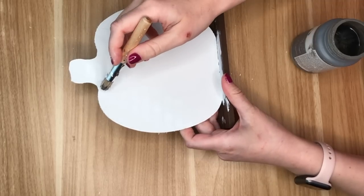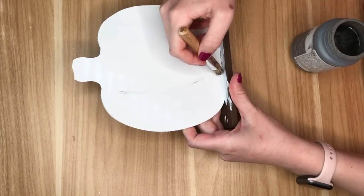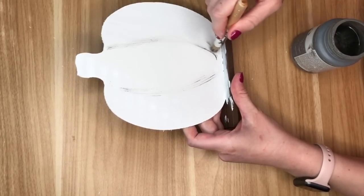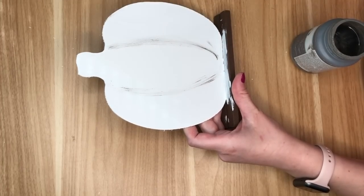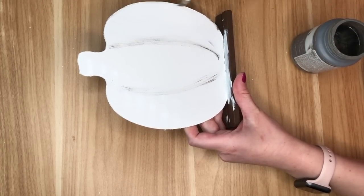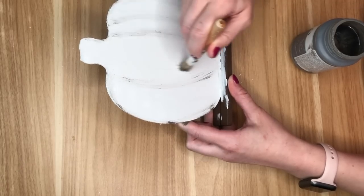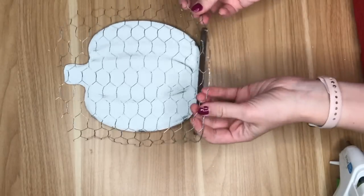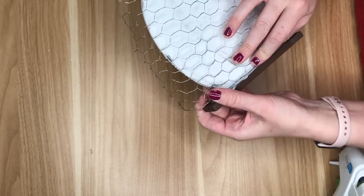Then before I put the chicken wire on top of the pumpkin I went in with some gray paint. This color is Elephant by Waverly and I'm adding in the pumpkin lines. When I put the chicken wire over it, it makes it a little bit harder to tell that it's a pumpkin and not just a circle, so those lines really help.